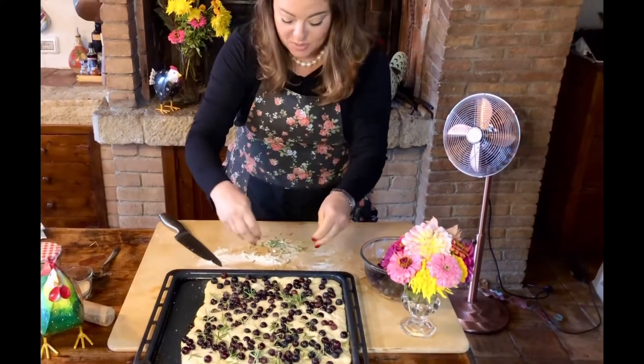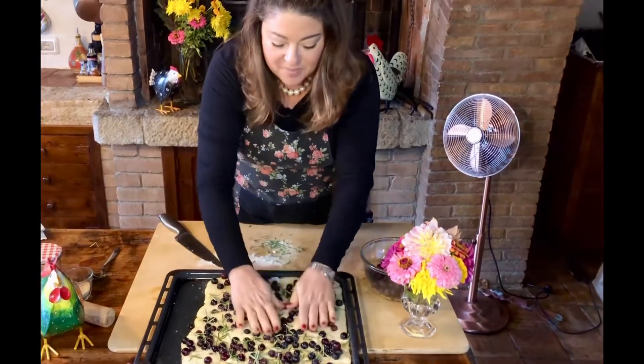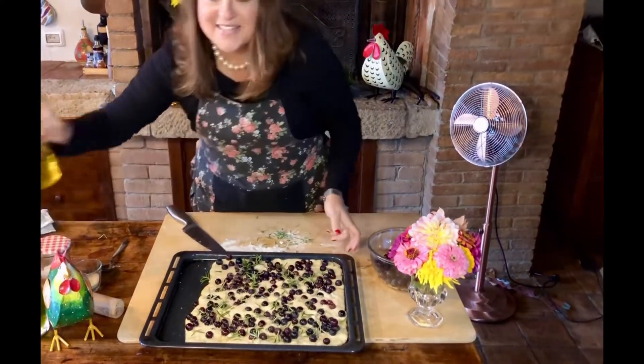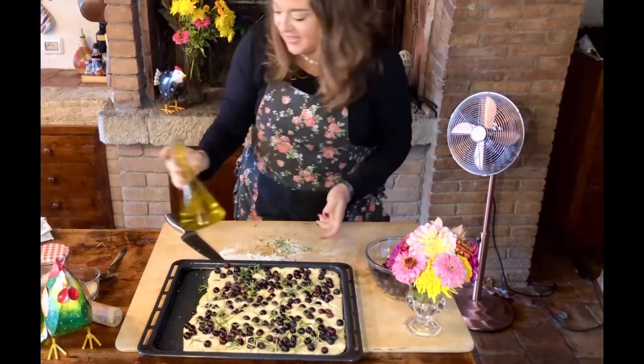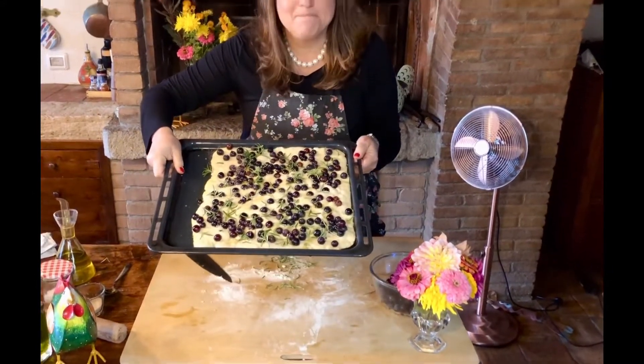A little heavy because we like our herbs here in Tuscany. And I'm going to push those in. Let's hit it with a little more olive oil — look how gorgeous this is. So let's go get in the oven and we'll see you in 15 minutes.